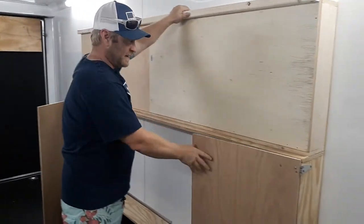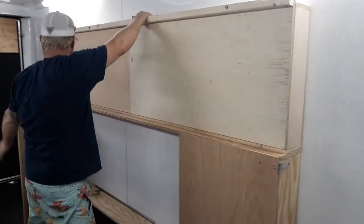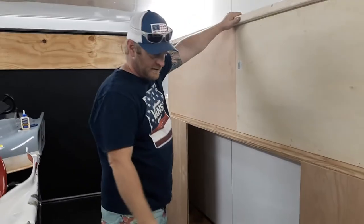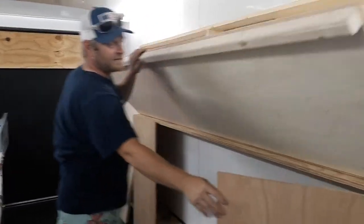It'll have locks and latches on it. You can close your doors and then drive away. So that's what we've got today.